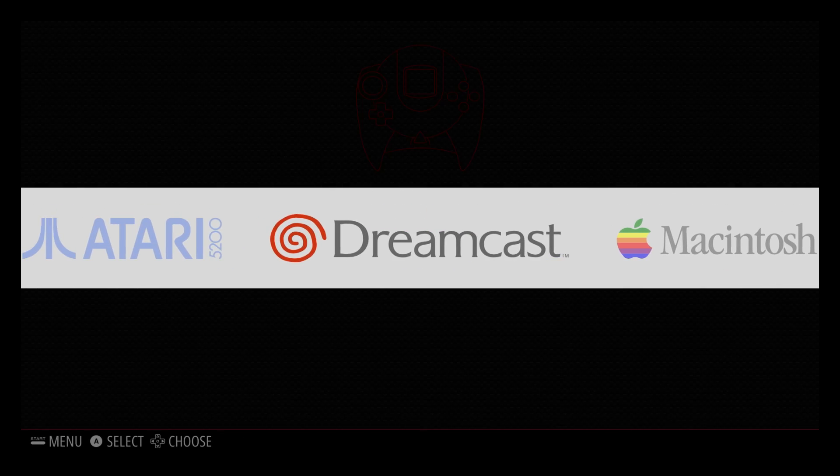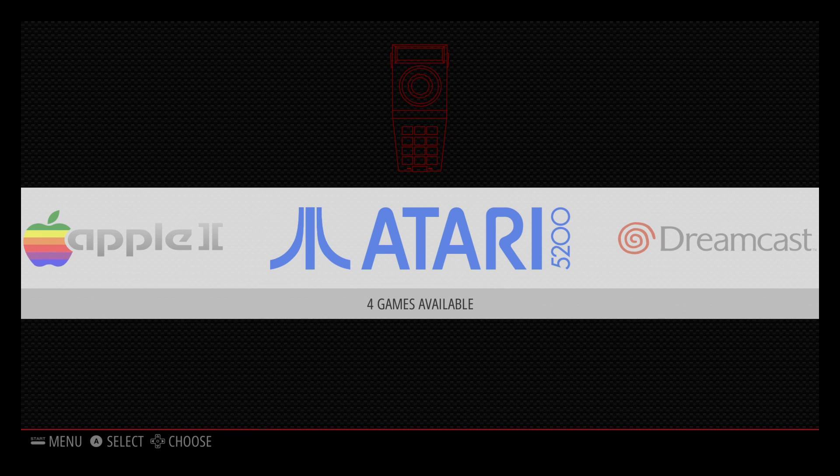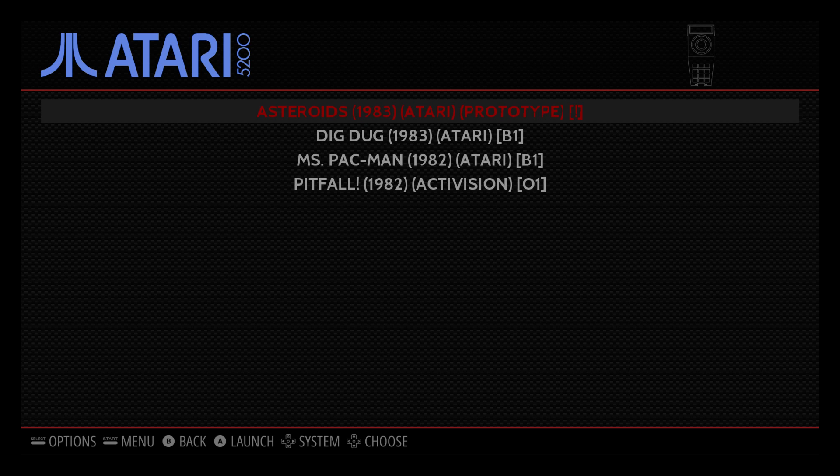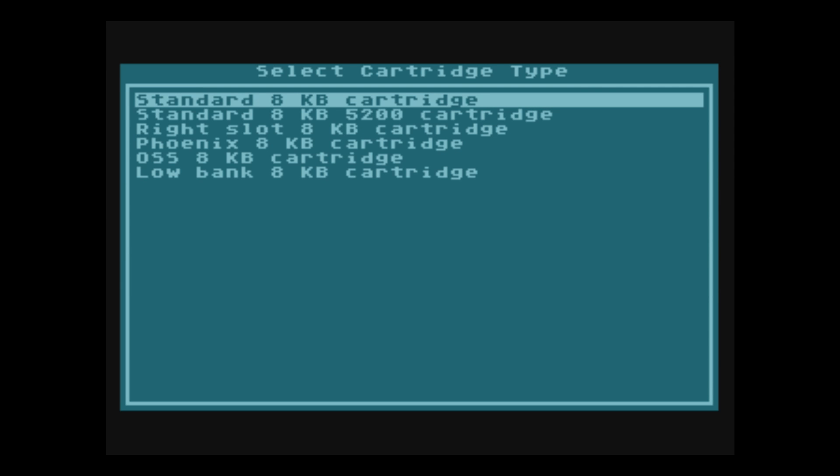We're going to get into loading our BIOSes for the Atari 5200. Start your Atari 5200 emulator — you can click on any one of your games, but it won't start right now because we have to load our BIOSes first. This will bring us into the Atari emulator front end. I have a keyboard and a USB SNES controller connected. You have to have a keyboard to start your games — F4 will start your games when you're on the main menu. There's no way around it right now; we cannot map the F4 key to our controller as of yet.